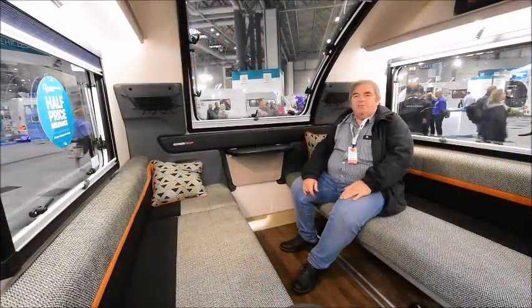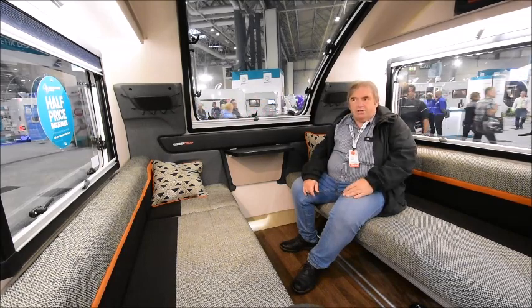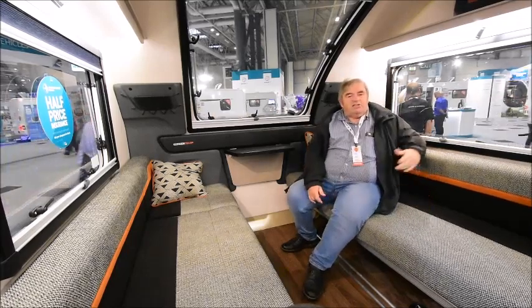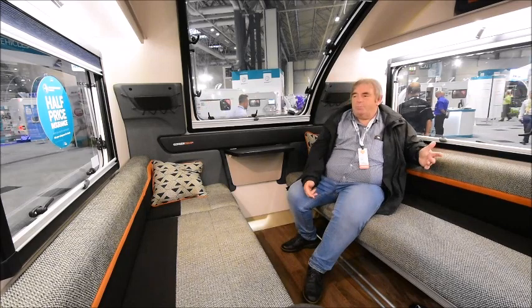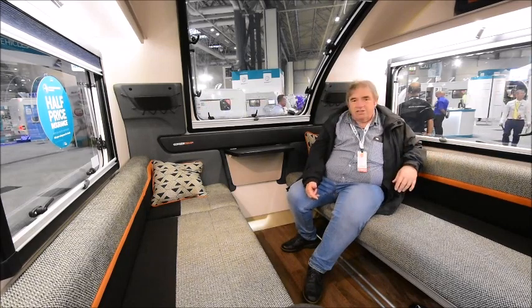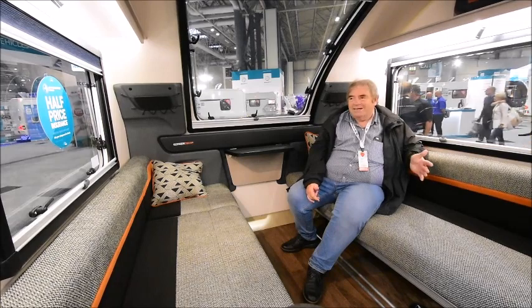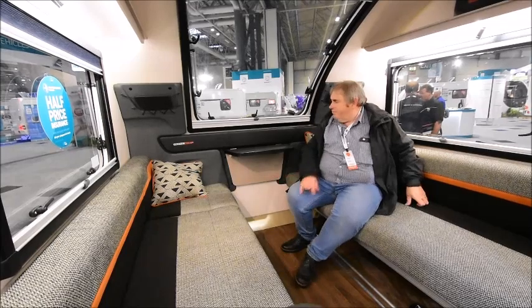Here I am in the new Swift Basecamp, it's a limited edition and I've always liked the Basecamp. If anything it was possibly slightly over-engineered — I'd like to see a planer design, a little bit less weight, and a cheaper price. Having said that, the Basecamp has done very well and it's sold to a lot of people who don't normally like caravans because they think it's not a caravan — but sorry to disappoint, it still is a caravan.